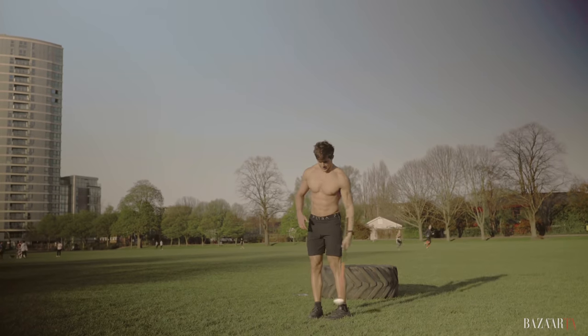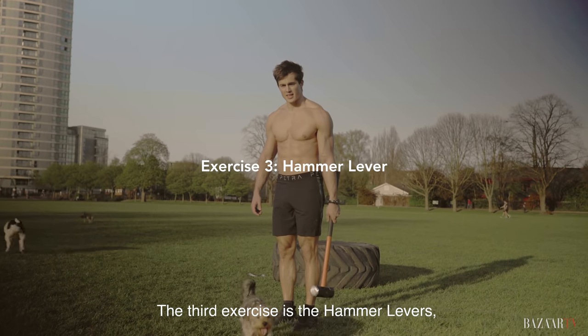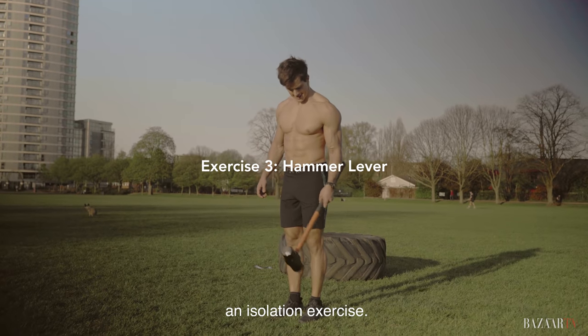The third exercise is the hammer levers — an isolation exercise.